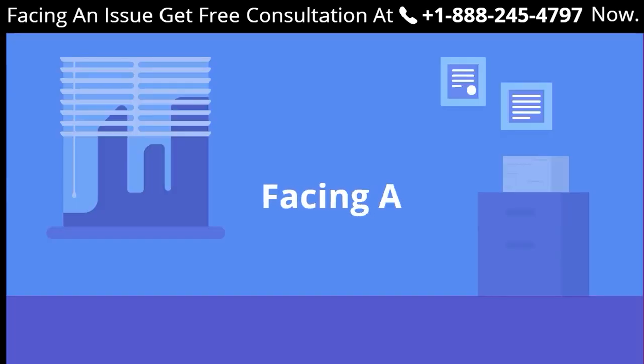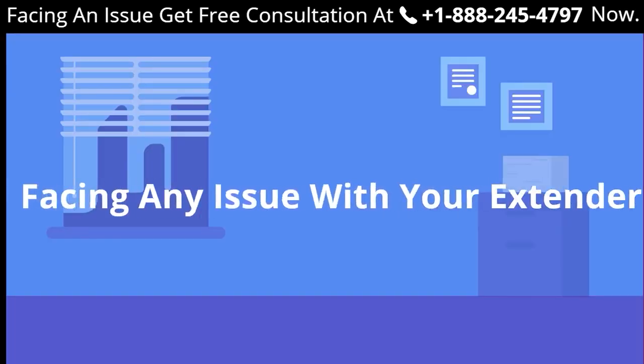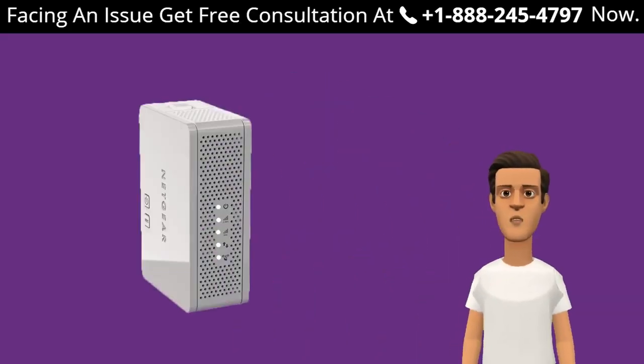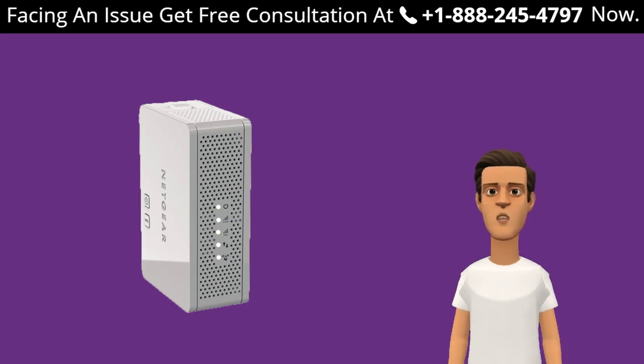If you still face a problem setting up your range extender, get in touch with a Netgear expert. The LED descriptions for the Netgear WN3500RP are as follows. The Router Link LED indicates the connection between the extender and the router.